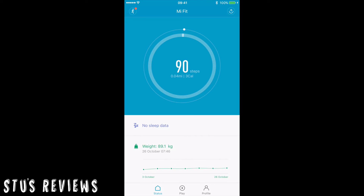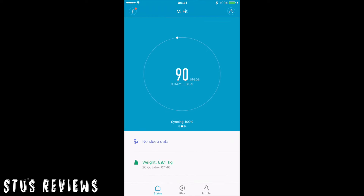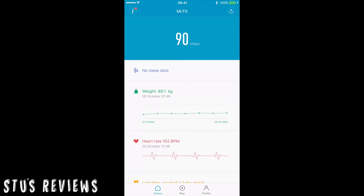This is the Mi app. Straight away you're greeted with information the device has recorded about you. In the centre it shows how many steps I've done today — not very many, I haven't been wearing it much today. If you tap the middle circle you can get more information about your step history.